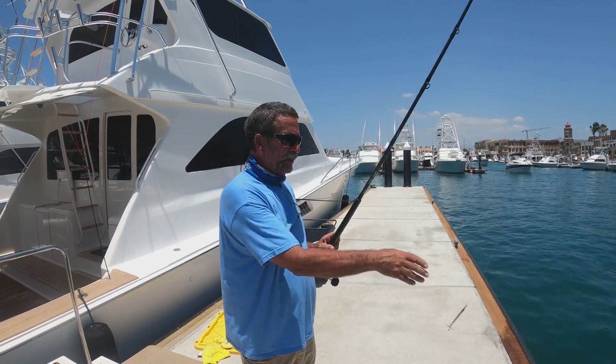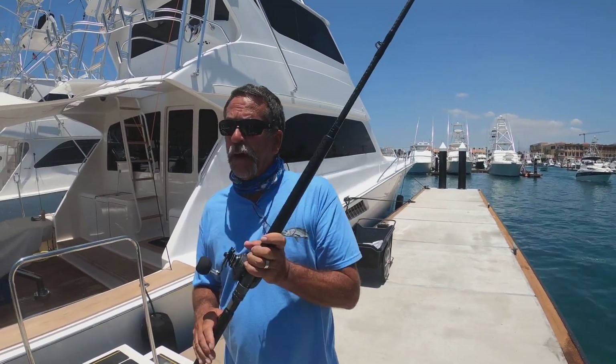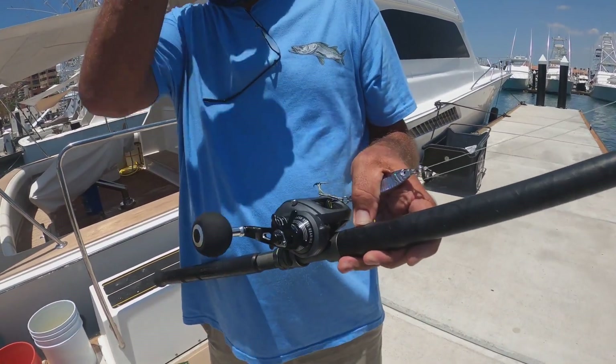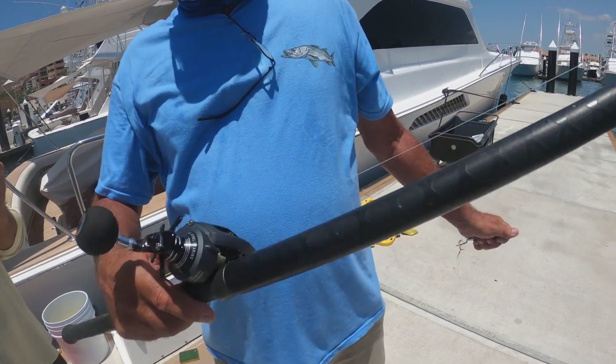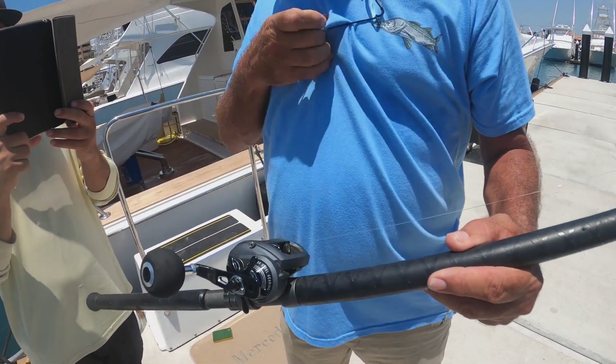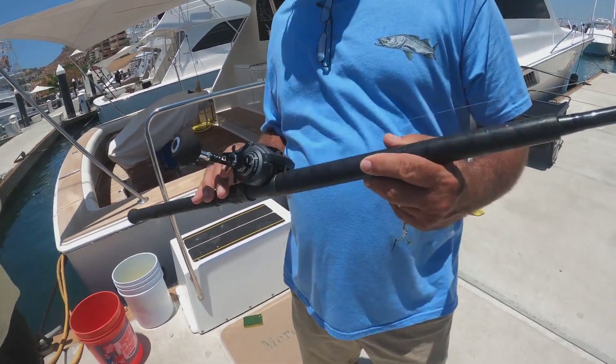That's our little mini seminar for today. Okuma — check them out. The Komodo reel, low-profile baitcasting reel. Check them out — any good tackle store has them, east coast, west coast, all up and down. Everybody's got these Komodos. They're the best.